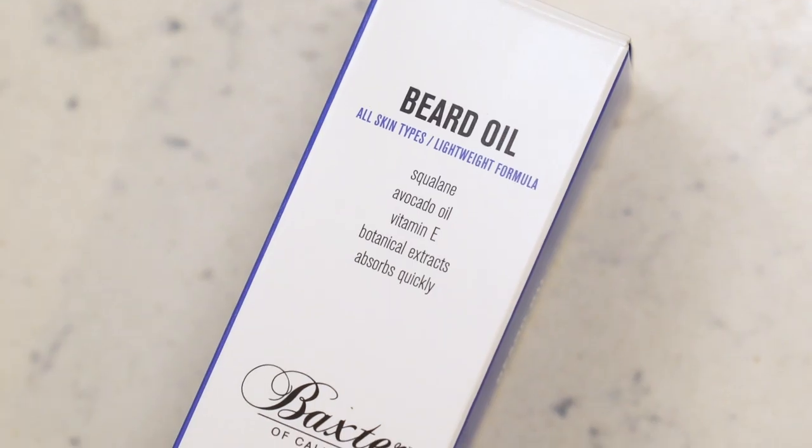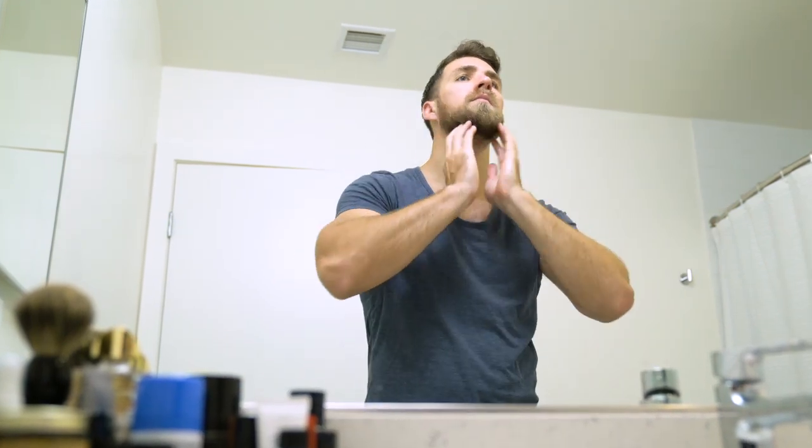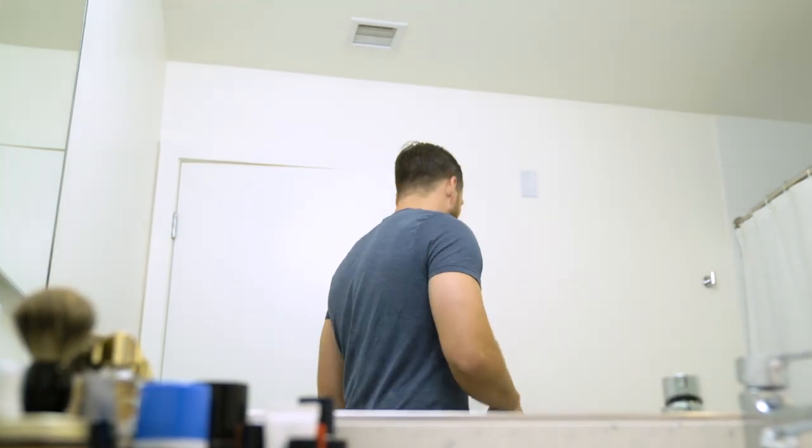I really like this beard oil from Baxter — it has avocado oil and vitamin E, and it actually feels lighter than a lot of beard oils I've used before, though it is a little pricier. I'll link to a few different beard oils I like down below, including this one.